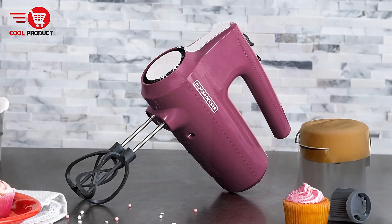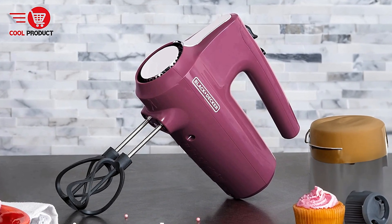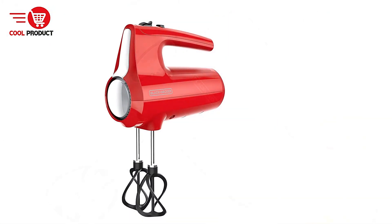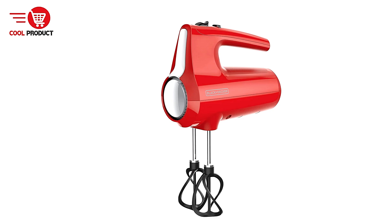Multiple Speed Options with Turbo Boost — the five speed settings offer a great range of control for different mixing tasks, from slow stirring to whipping at high speeds. The Turbo Boost button delivers a powerful surge of energy, which is handy when extra strength is needed for tougher mixtures.